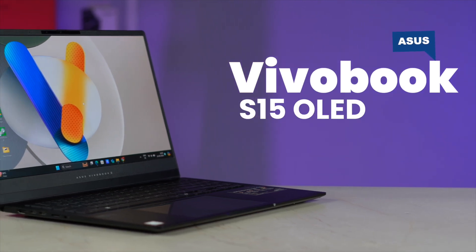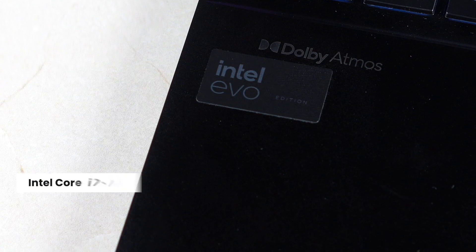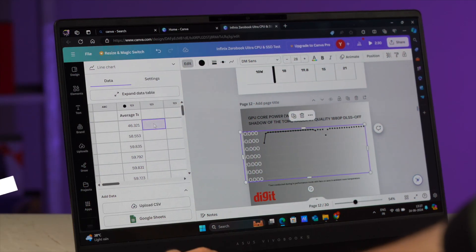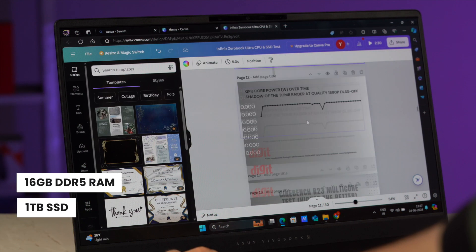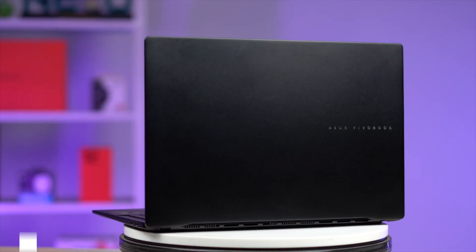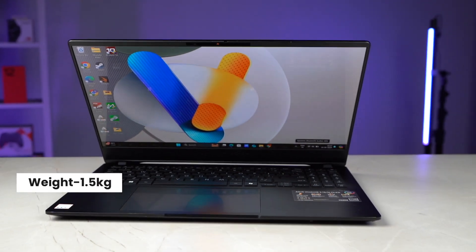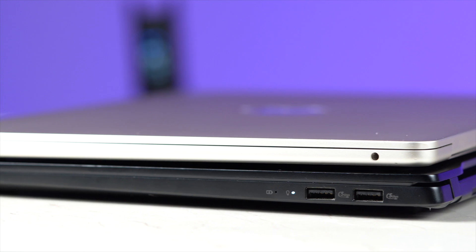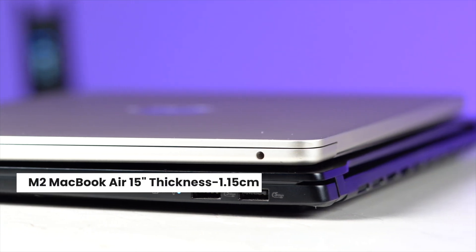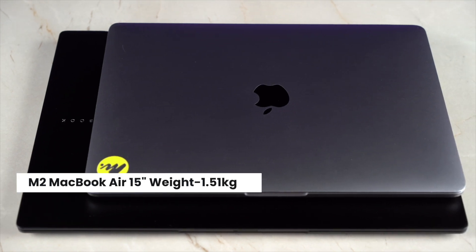So, keeping all that in mind, meet the Asus Vivobook S15 OLED — a brand-new thin and light laptop powered by the Intel Core Ultra 7 CPU, 16GB LPDDR5X RAM, 1TB SSD, and a gorgeous OLED display. The best part is that Asus is packing all this in a chassis that's just about 1.39 cm thin and weighs just 1.5 kg. For reference, the M2 MacBook 15 measures just 1.15 cm and weighs slightly more at 1.51 kg.